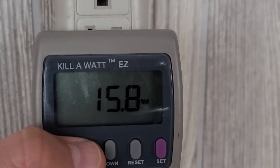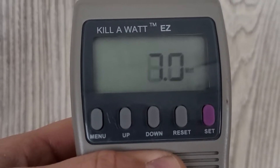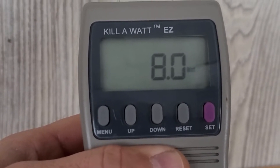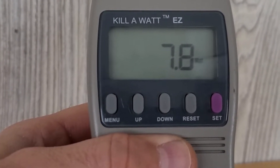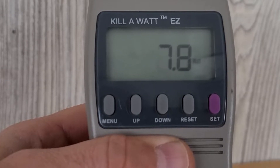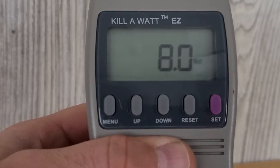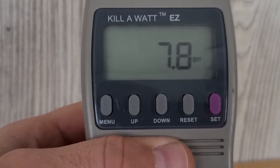Now let me turn the power off and see what we get. With the TV plugged in and not on, we're still consuming 8 watts of power. At times it drops down to zero and stays there for a little while, so it's hard to say exactly what's drawing power in the TV.